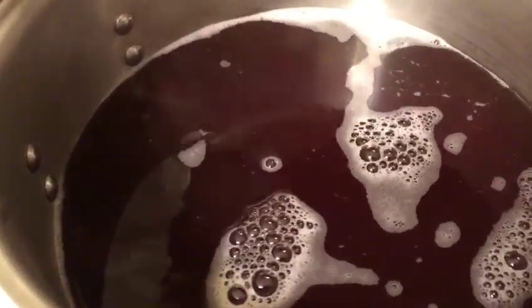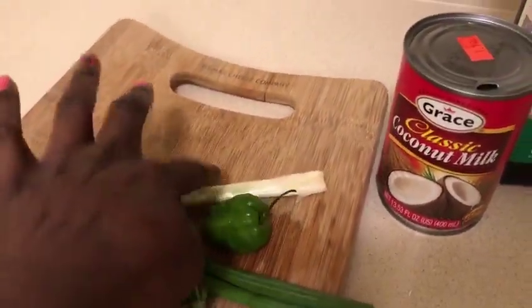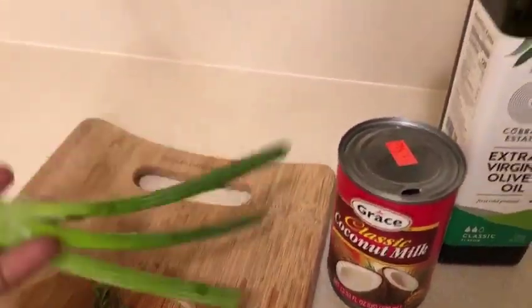The peas have been boiling for at least 45 minutes, so I'm going to add some more cold water. Always make sure if you need to add water, it's cold water. After I put the cold water in, I'm going to add the scallion — which I washed and beat up a little bit — and put it in. The scotch bonnet Jamaican pepper is not going to burst. Then wash your fresh thyme and put it in.